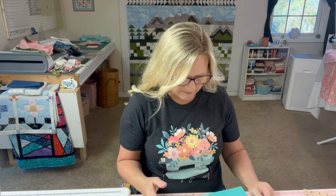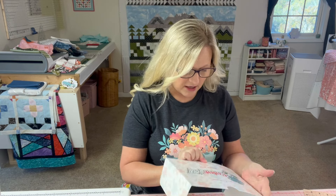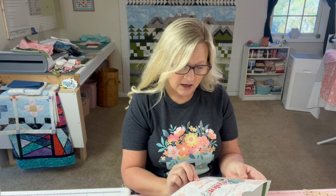Hey y'all, welcome to the Quilting Compound. My name is Jamie and today I have got the Sew Sampler subscription box opening to share with you. It's from the Fat Quarter Shop and I haven't got to see what's in the box. I know there's already videos out there, but I like for it to be a surprise. Each box has a theme, and the theme for this October 2024 is Color Fall.